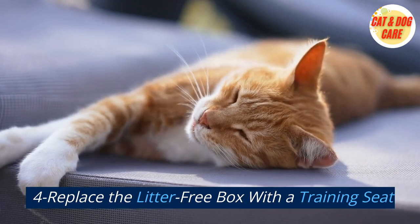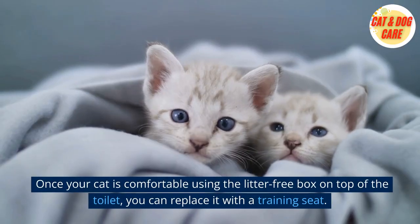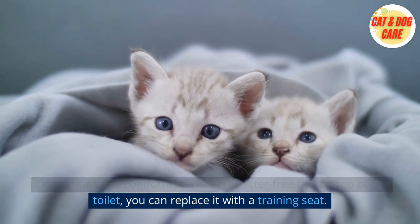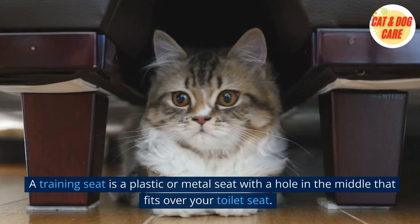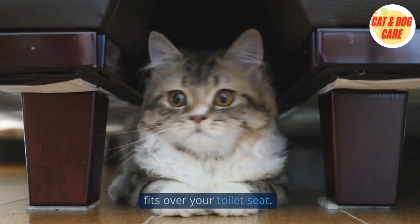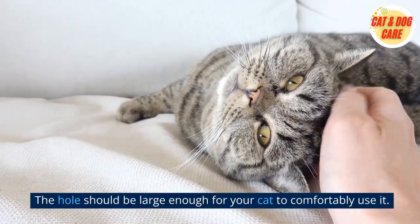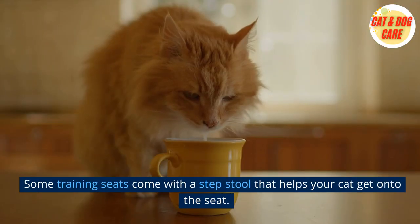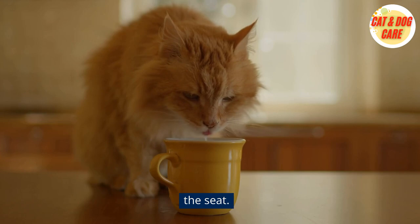4. Replace the Litter-Free Box with a Training Seat. Once your cat is comfortable using the litter-free box on top of the toilet, you can replace it with a training seat. A training seat is a plastic or metal seat with a hole in the middle that fits over your toilet seat. The hole should be large enough for your cat to comfortably use it. Some training seats come with a step stool that helps your cat get onto the seat.